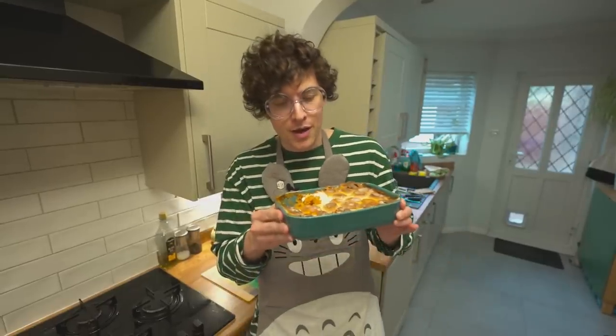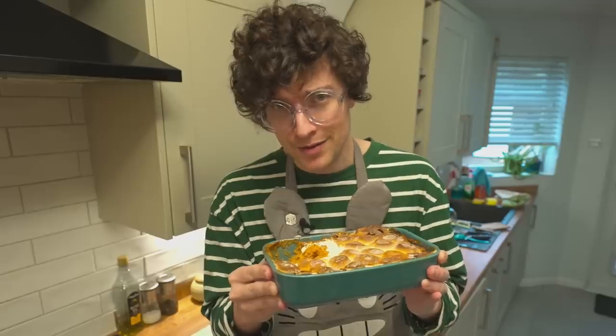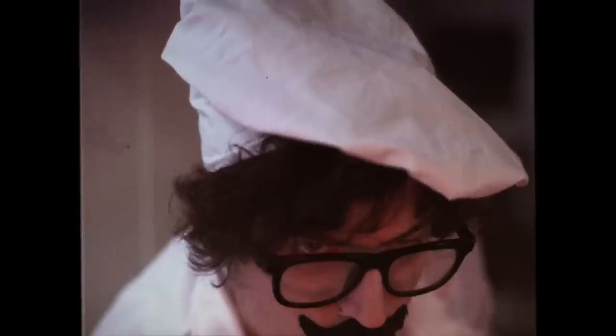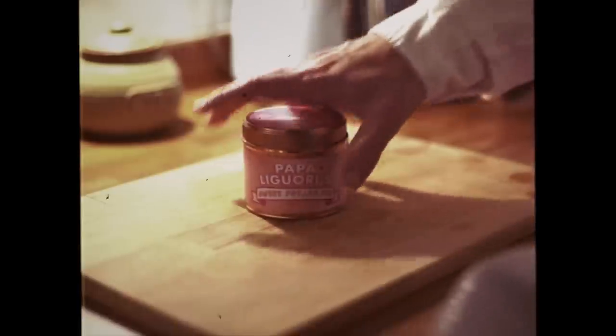And that my friends is how you make your very own sweet potato casserole. So I've told you how it tastes, but you may be wondering how it smells. Well, I got you covered. New from Chef Papa Liguori's kitchen comes something that smells as good as it sounds: enjoy your very own sweet potato and marshmallow scented candle, just like Mama used to make. Available now at kickzpj.com.